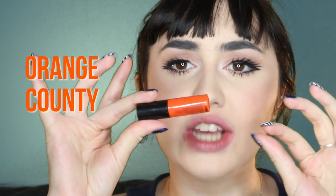Next is Orange County. I do like oranges so I'm pretty stoked for this colour. I love this colour — this is so cool, so pretty. It really brightens my complexion. If you're super duper pale, I recommend this. It brings something out from my skin, I don't know what it is. The scents seem to be different each time — I don't know why.